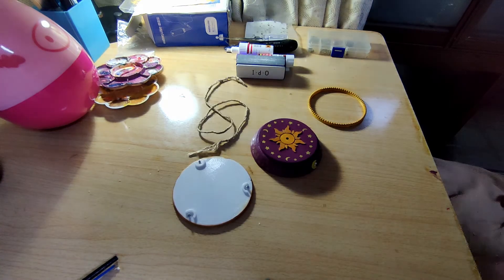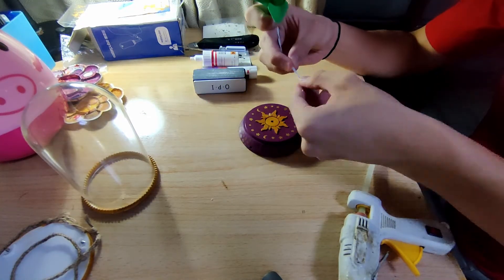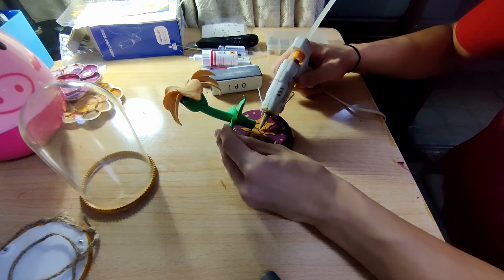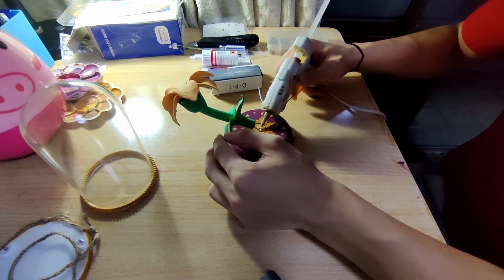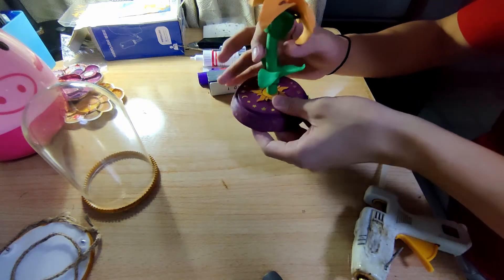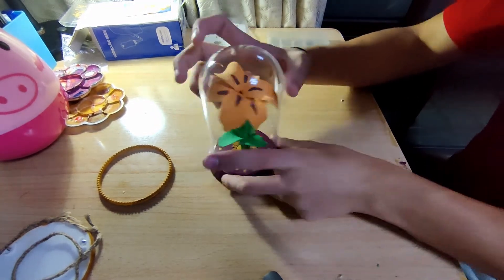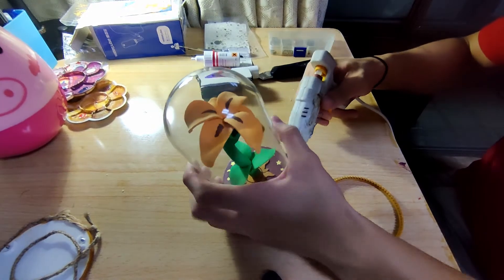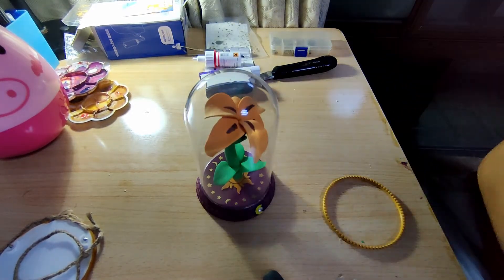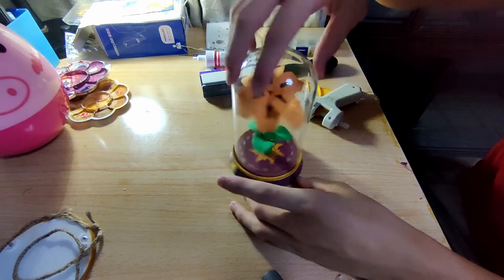Now we have all the parts. First, let's glue the flower on top of the centerpiece. Then put the glass shield over it and glue the glass shield in place. Next, we have to glue the ring decoration on the glass — this also acts as reinforcement.